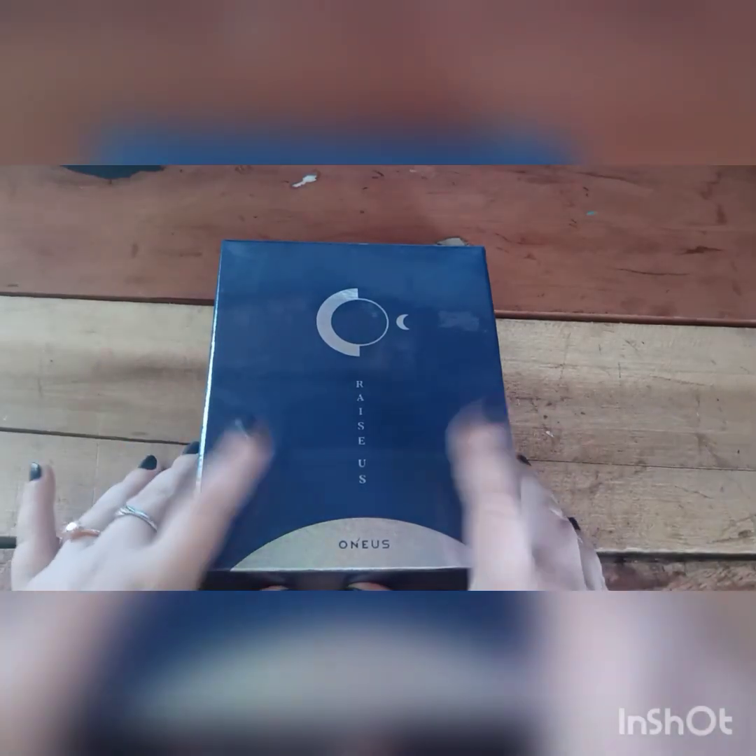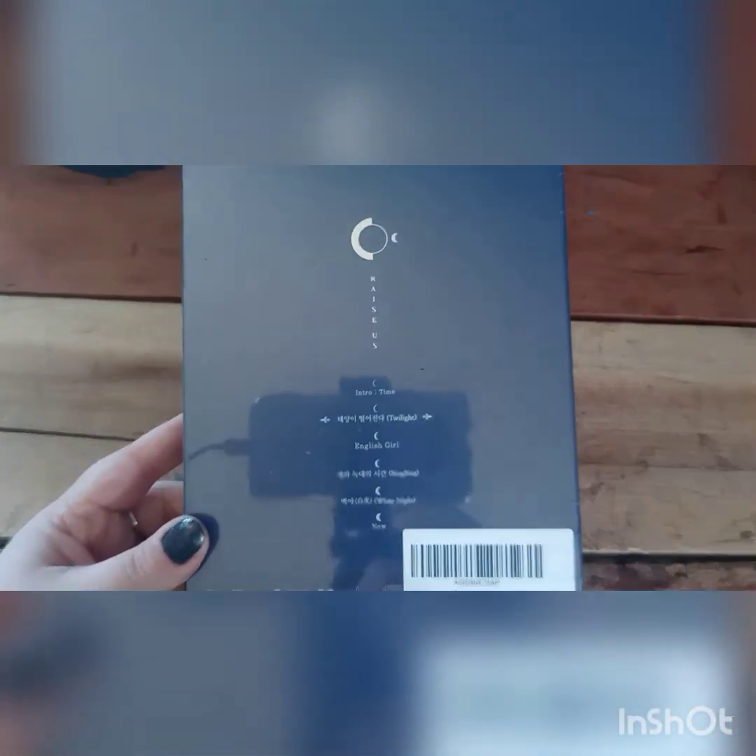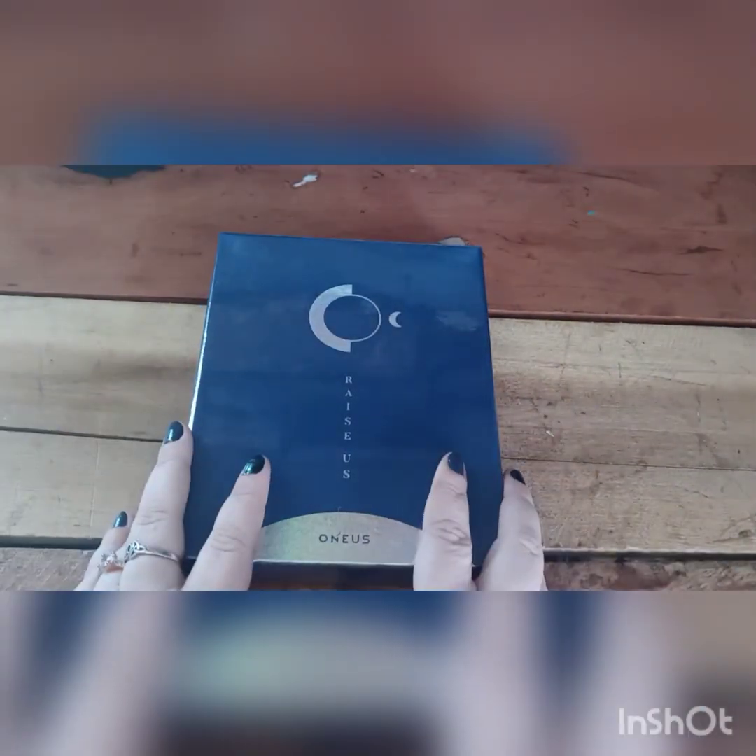Hey guys, welcome back. Today I have part one of the Erasus albums. This is the Dawn version. I am still waiting on the Twilight version to get here, but for today, this is what we have.